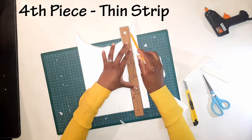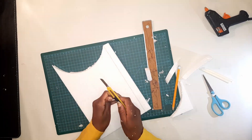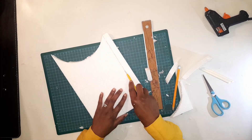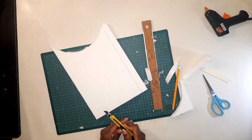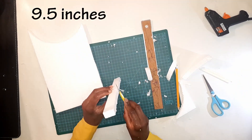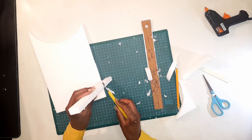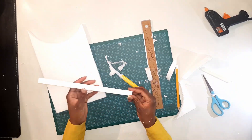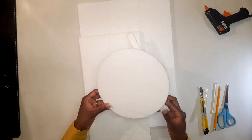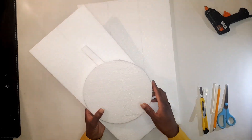I'm gonna use part of the leftover polystyrene to cut a straight thin piece, which will be our fourth piece. This one is approximately nine and a half inches, so just shape it out as straight as you can. You should end up with four pieces: one round, two rectangle shapes, and a thin straight strip.